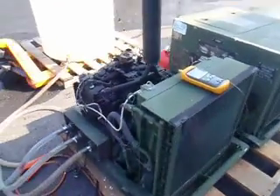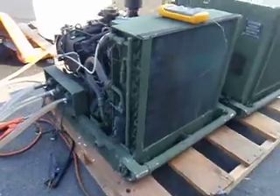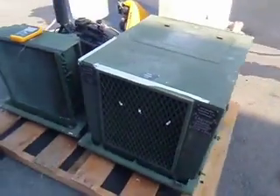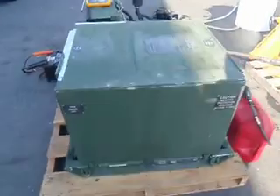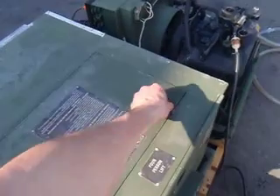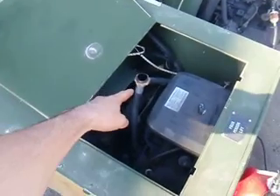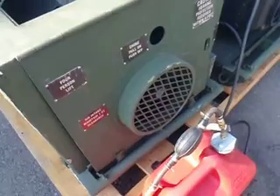Here is the condenser unit on the rear. It's a very nicely built, lightweight aluminum skid. Here is one with the cover on. Normally you would operate them with the cover on, and you would just open the panels to start, and you'd screw on the muffler at that point, and you'd open this panel here to start it.